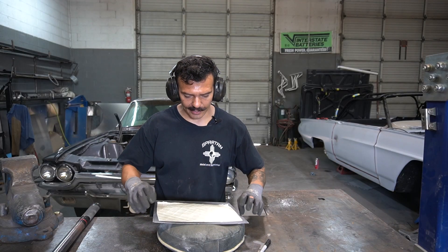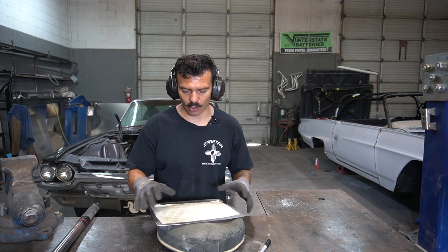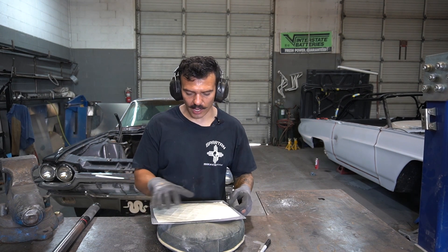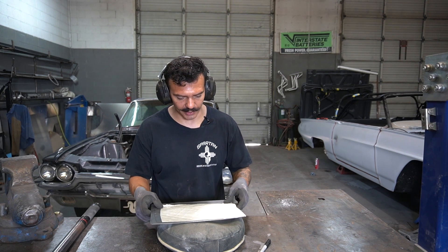Now that we've got our piece cut out, I'm going to go ahead and put some hammer marks in this — bulge it up a little bit. You can see where it doesn't have a whole lot of stretch in here, but it's got a little bit. Let's go ahead and match that before we put it in the English wheel.